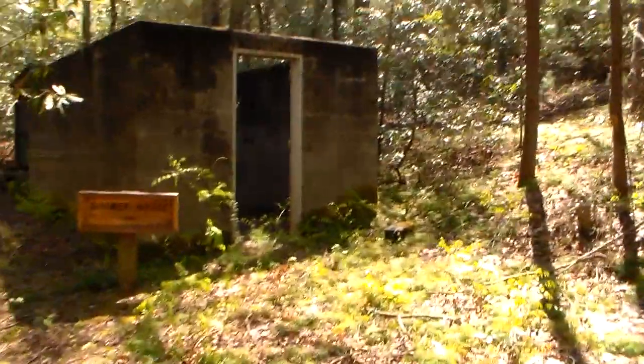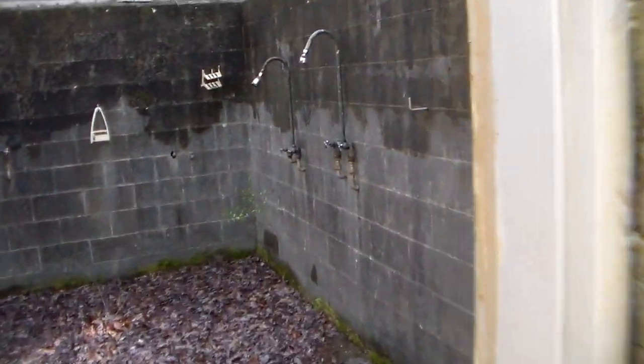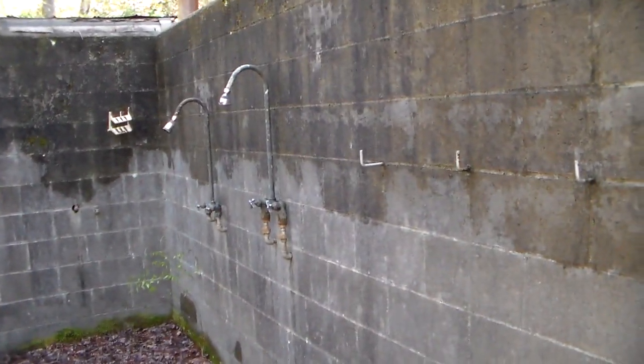What I am going to show you is this is the bath house, the shower house. The roof is long gone, but you can clearly see a block building, very easy to see, with shower heads.